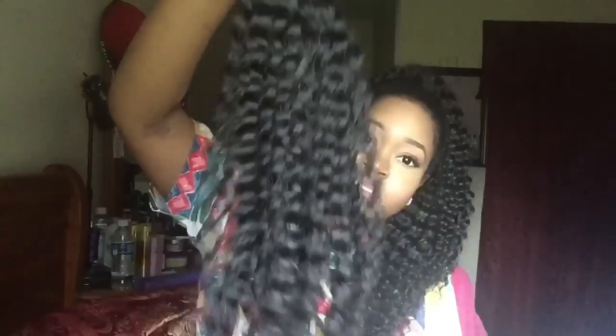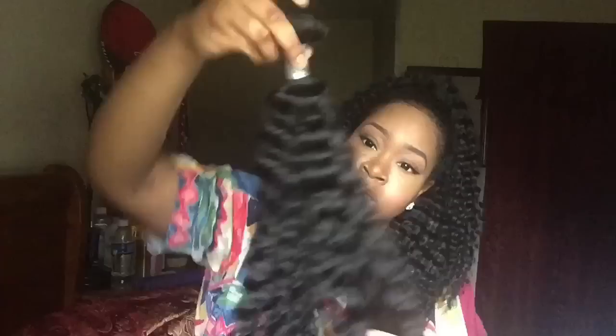You see how much hair you get right there. Now, this isn't as kinky as I would think Malaysian kinky curly hair would be, but it is very, very soft. It's a natural brown color. There are no gray hairs in it.